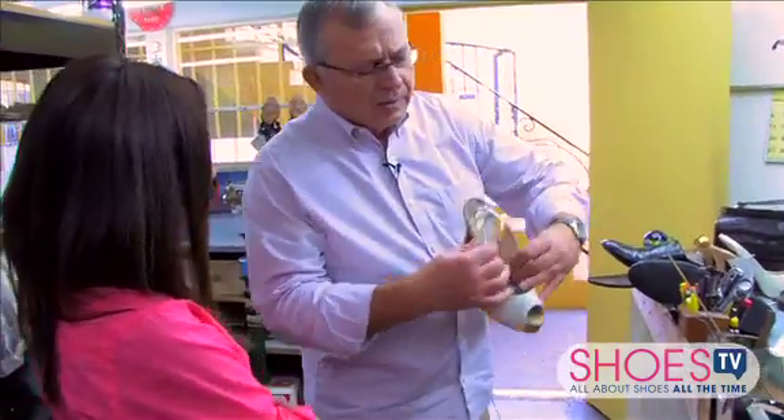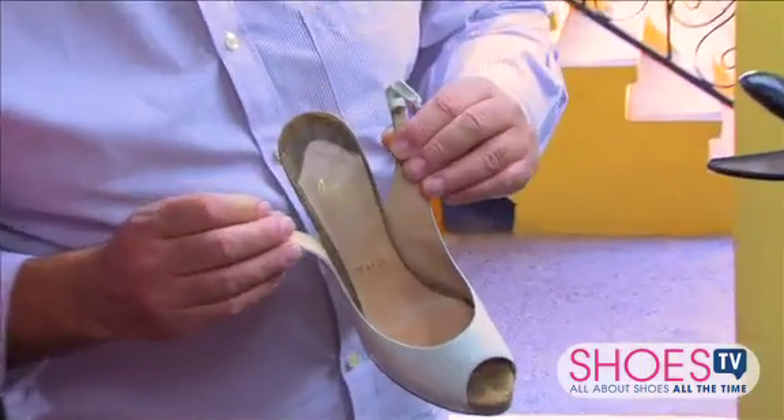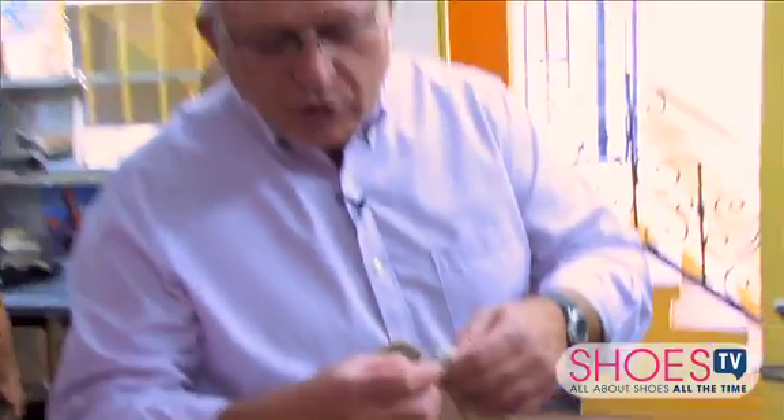A lot of this stuff too, we're redoing — like replacing elastics and the gussets. But even here, the real trick is not the ability to change it, but to make it look like it was never changed.